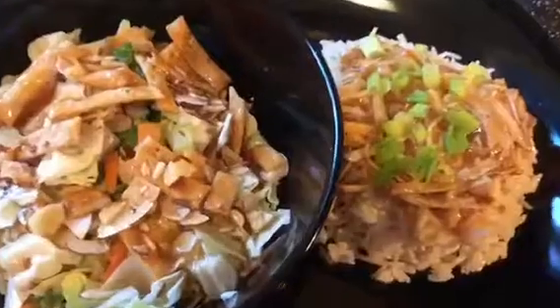This dish is great with steamed broccoli and carrots, or if you're like us, with a side salad. Hope you guys enjoy!